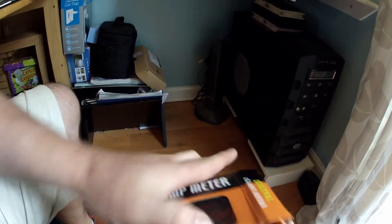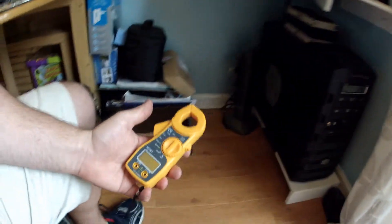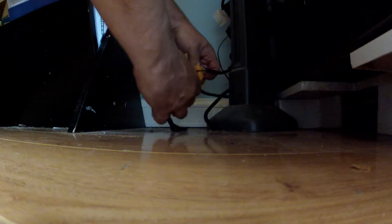This is the tong tester I bought on eBay — it cost me five pounds and took about a month to arrive, but it's a great little tong tester. The model number is an MT87. The digital scale is 20 amps, which will give you two decimal places, which is ideal.